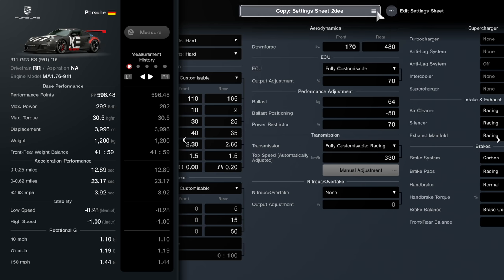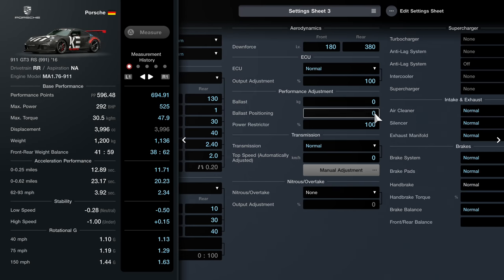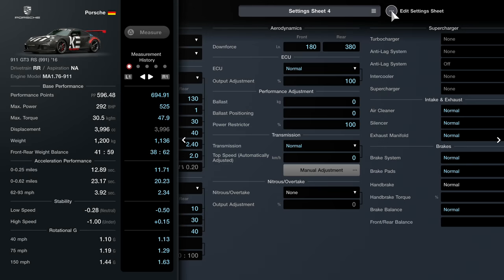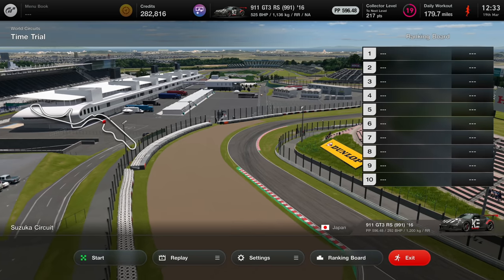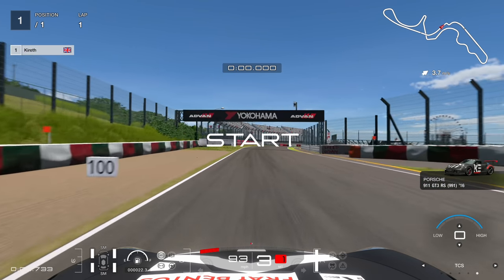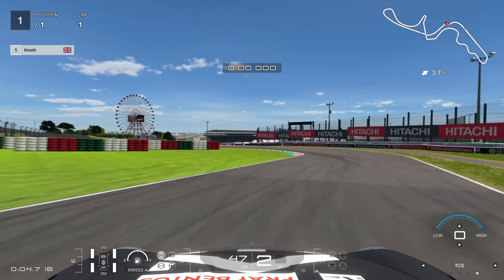We're going to go to Sheet 3, which is the stock setting - absolutely everything on default. We're on sport medium tires, which are better tires. Let's see how this car is to drive. We're at Suzuka, which I think is a great track to test a lot of different characteristics about a car.